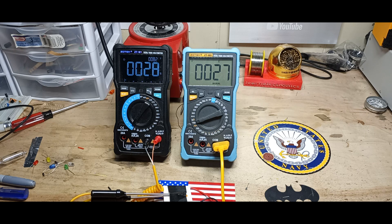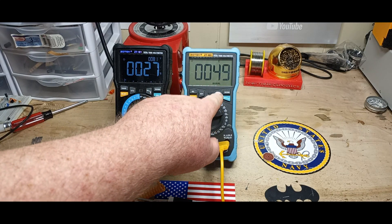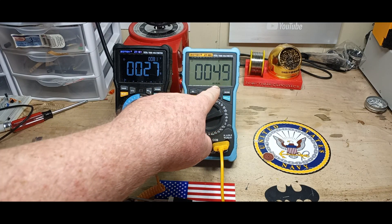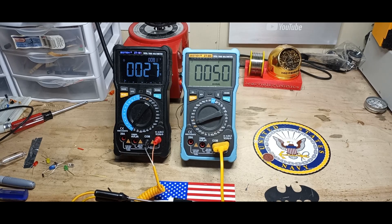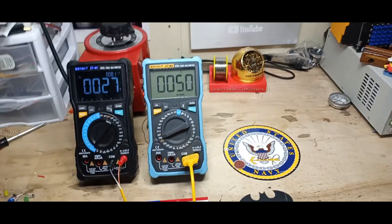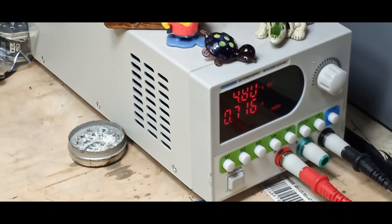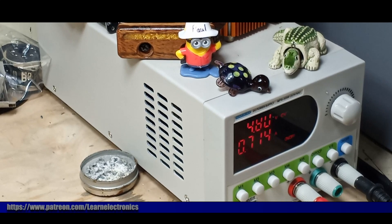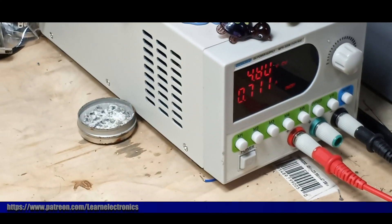That's been running for about 30 seconds and you can see a differential — the hot side is 49 degrees Celsius and the cold side is 27 degrees Celsius. The power supply is at 4.8 volts with the current limit set to one amp, and it's running at about 700 milliamps.